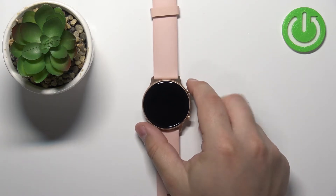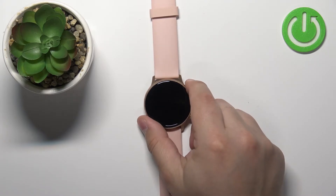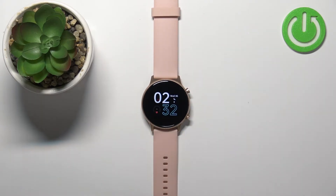So if you want to turn on the watch, press and hold the button for a couple of seconds, and if you want to wake up the screen, simply press the button once.